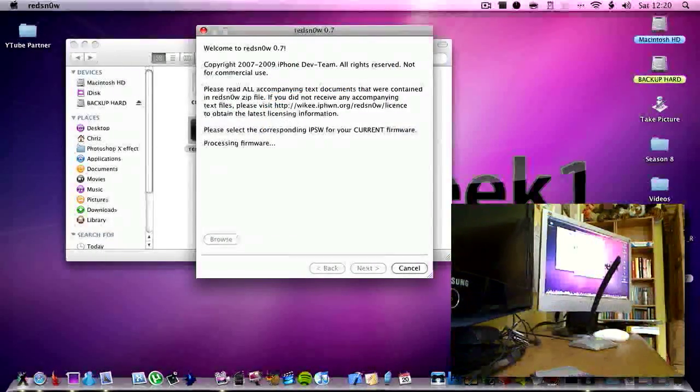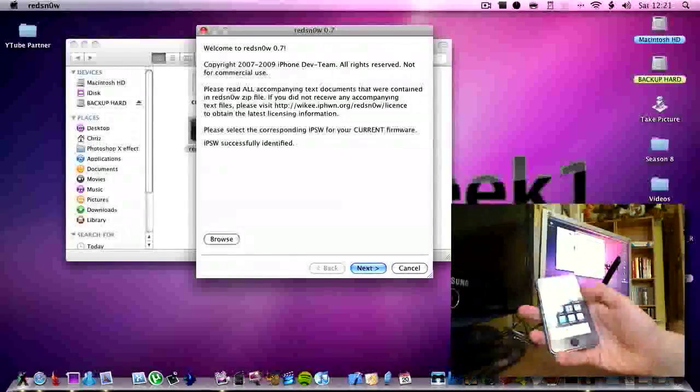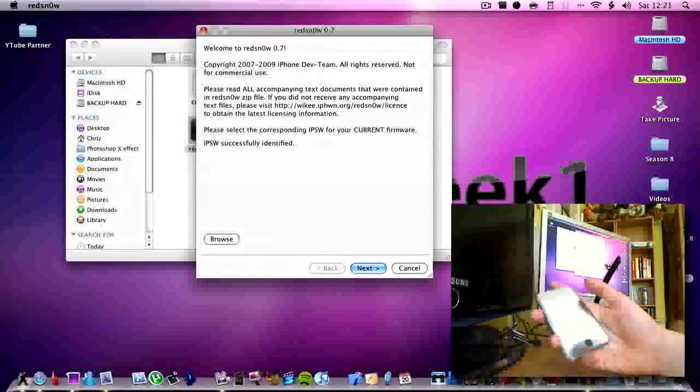While it is processing, I'm just going to say this does not work with the 3G or 3GS — just those two it doesn't work with. This is now showing you that it is unjailbroken — it's not jailbroken at all. No Cydia, no IC, no SBSettings, nothing.